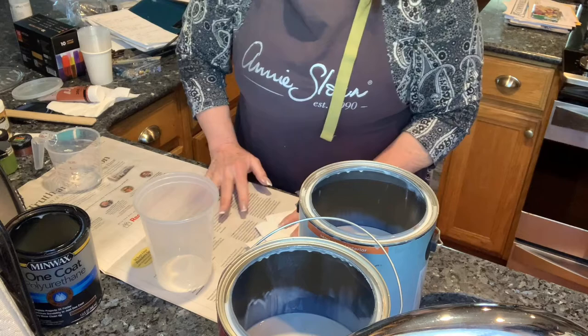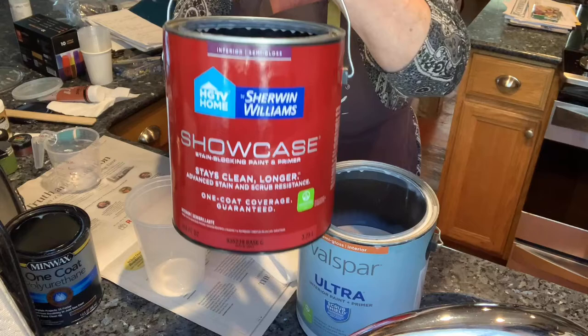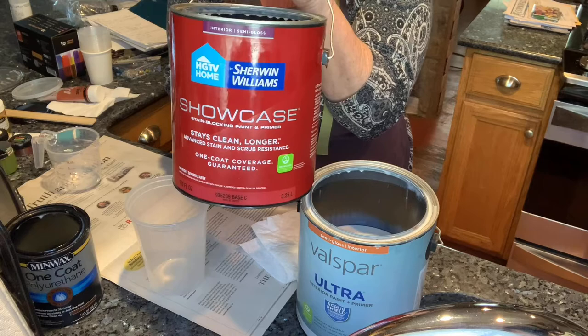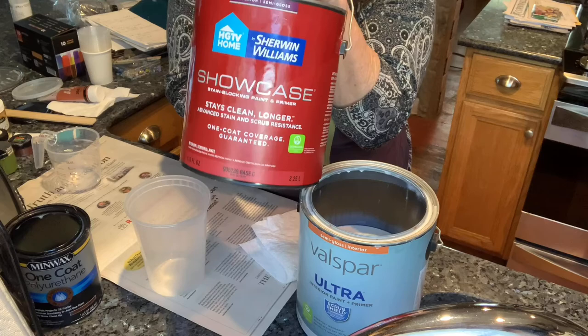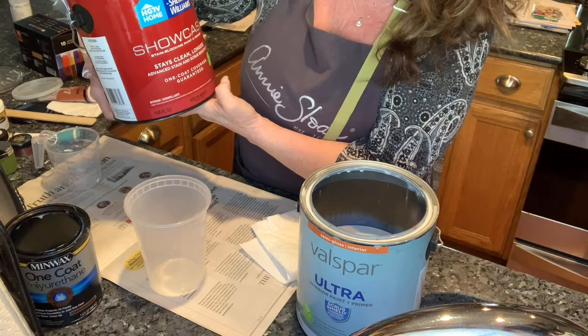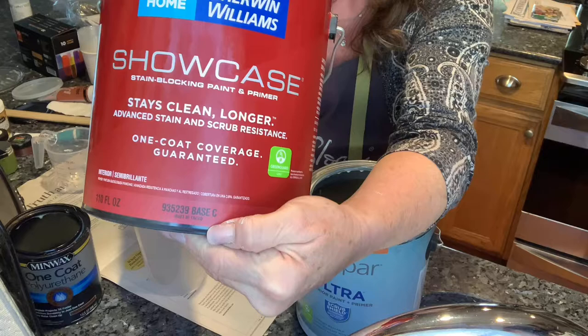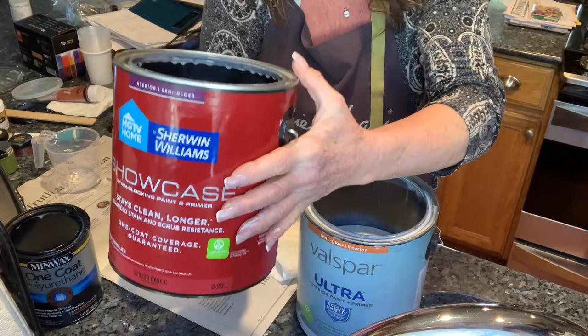I'm keeping it simple — just a two-ingredient pouring medium. The first thing you need is a Base C paint, one that is untinted when you purchase it. You have to make sure you tell someone at the counter you don't want it tinted. This one is Sherwin Williams Interior Super Gloss, and on the bottom it says Base C and it says 'made to be tinted.'